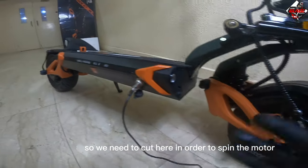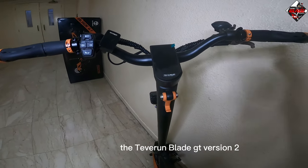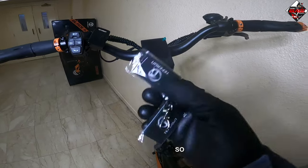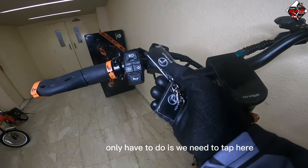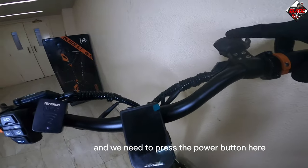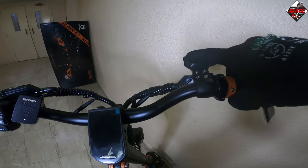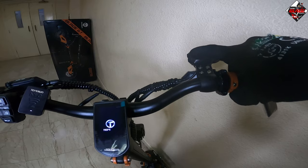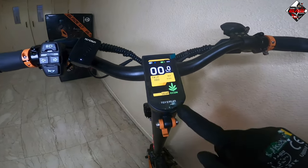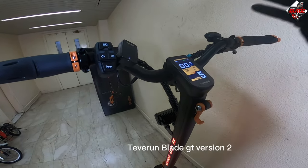Now let's test turning on the Teberon Blade GT Version 2. This is the NFC card — you just tap it here and you can see the lights turning on. Then press the power button and the display turns on. I will show you the basic parts of the Blade GT Version 2.